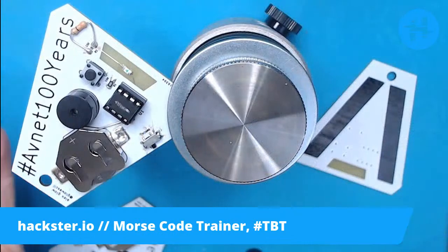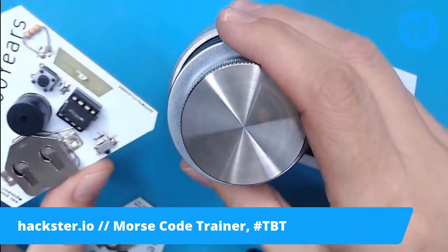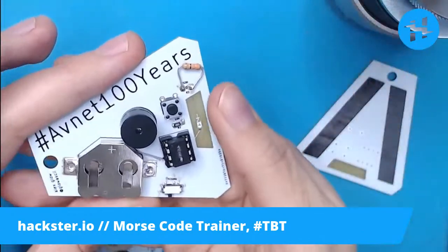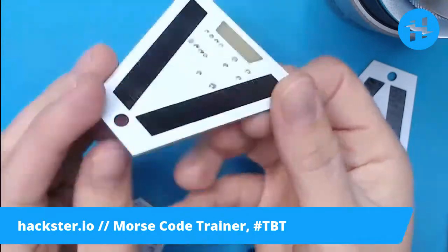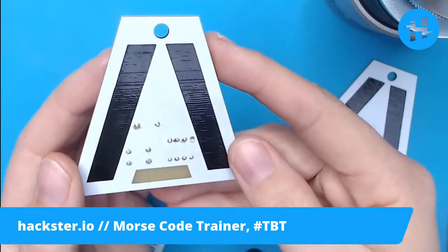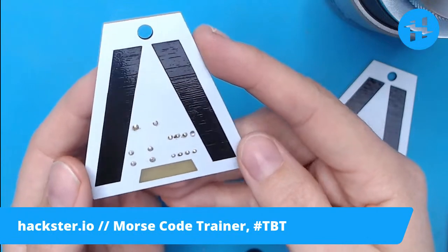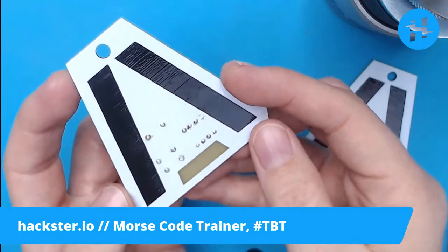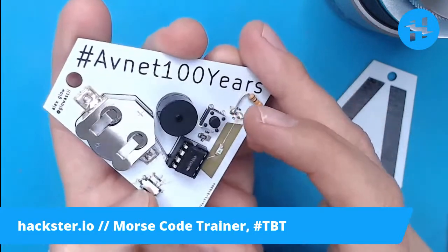Here is something that I've been working on for Avnet's Centennial. They are 100 years old today, founded in 1921. If you're not familiar, Avnet is a huge distributor of electronic components. They started out in 1921 - Charles Avnet was selling radio parts on something called Radio Row in Manhattan. There apparently used to be various radio rows throughout at least the United States, probably further.